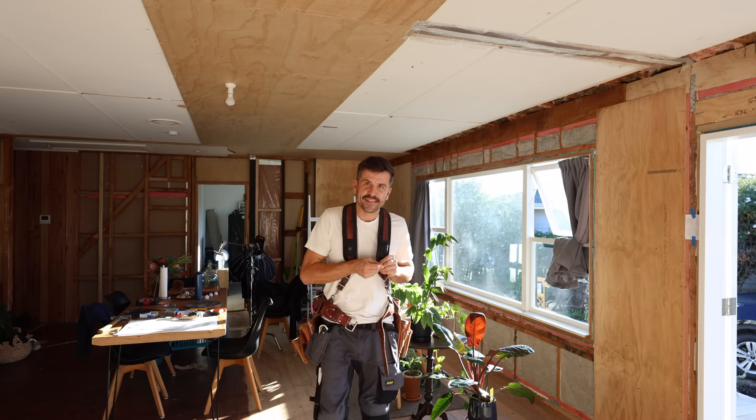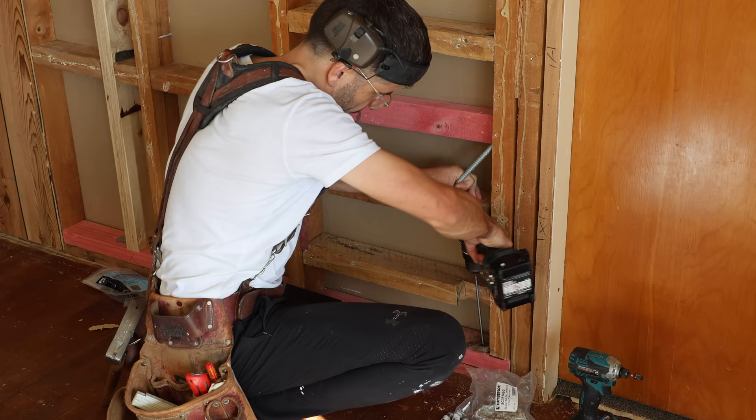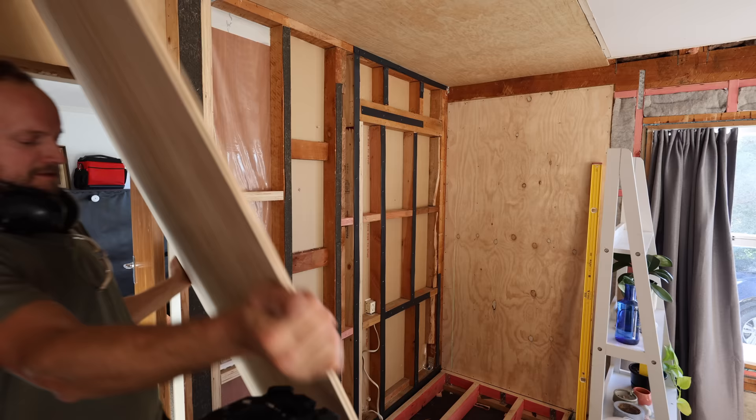Scott Brown here. There's bracing on my walls. In today's exciting episode, I'm going to explain what bracing is, why we need it in such a big room like this, and also you're going to see exactly how much work goes into just a simple plywood bracing sheet.